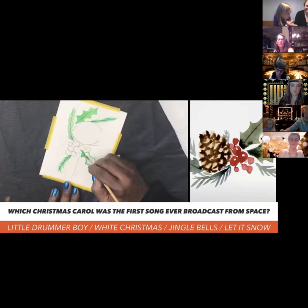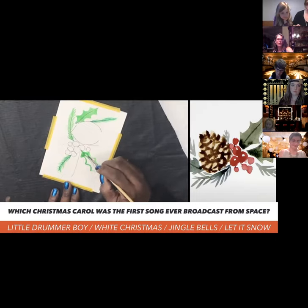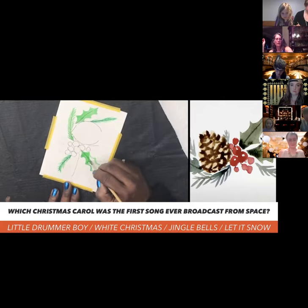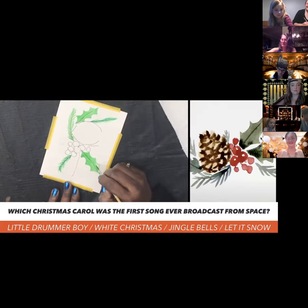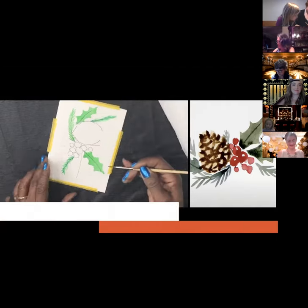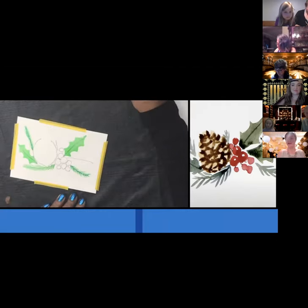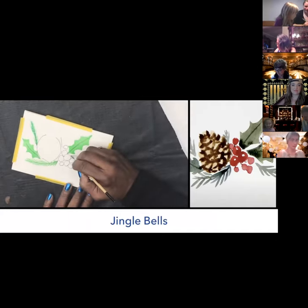You can give more dimension to the holly leaves by adding a darker color — a little black. Make the second pair of holly leaves the same way: half circle, half circle, half circle, and a point. Which Christmas carol was the first song ever broadcast from space? Was it The Little Drummer Boy, White Christmas, Jingle Bells, or Let It Snow? I think it was Jingle Bells! Yes, it was Jingle Bells!